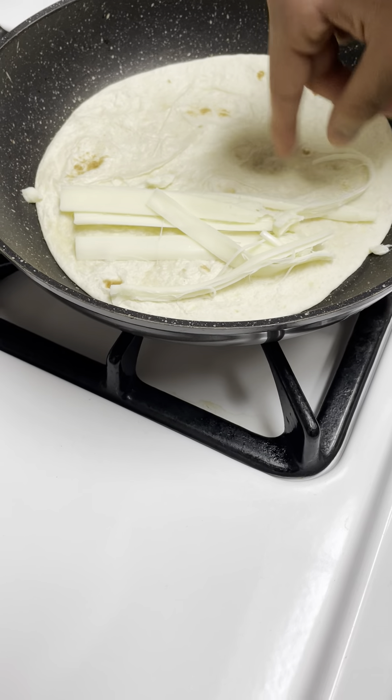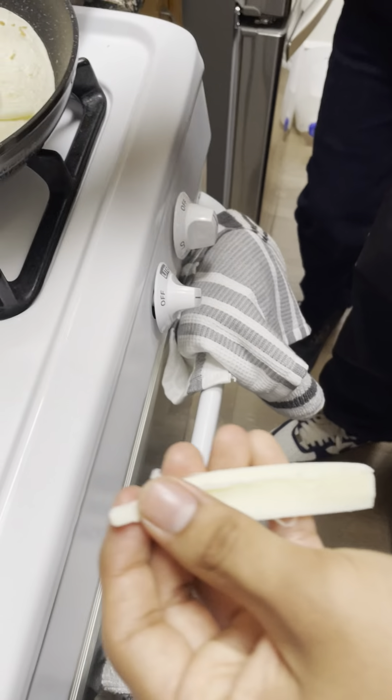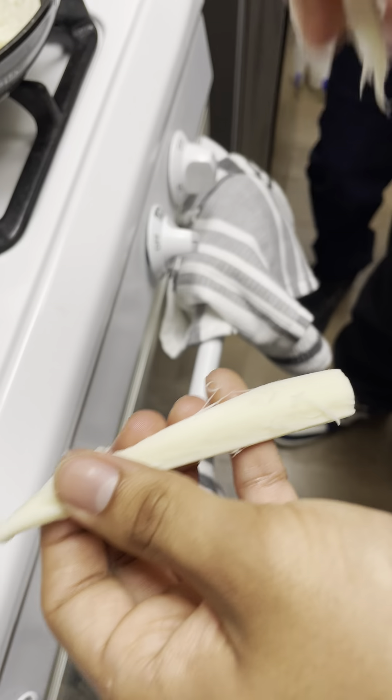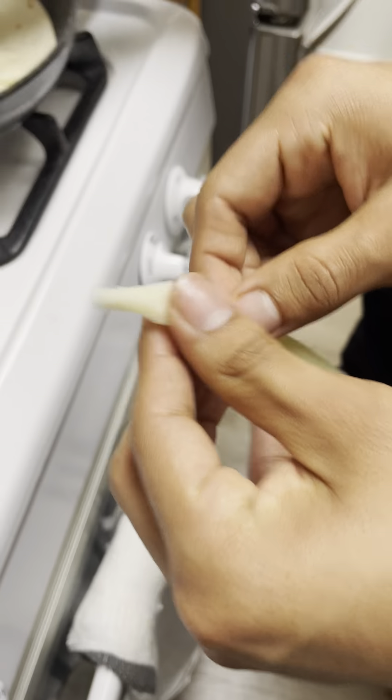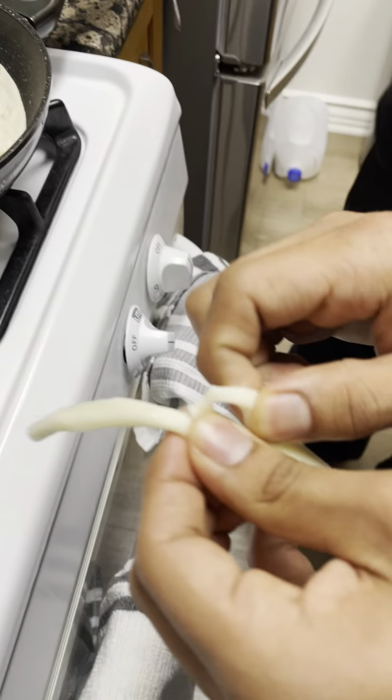We are cutting up the cheese. The cheese will be distributed evenly throughout the tortilla.